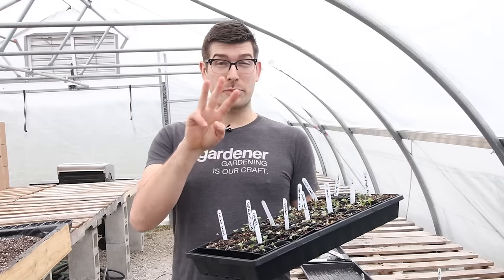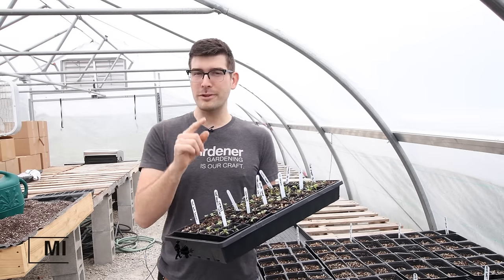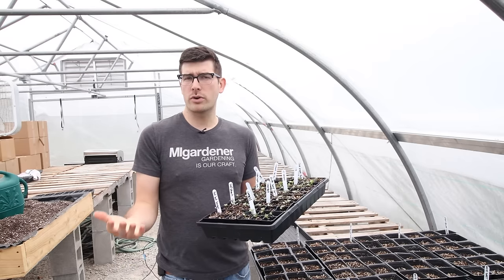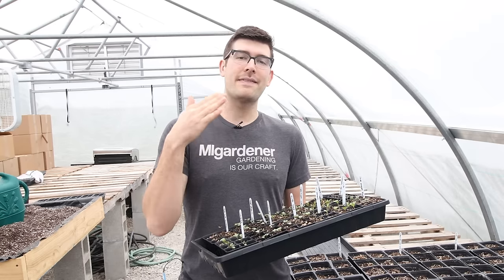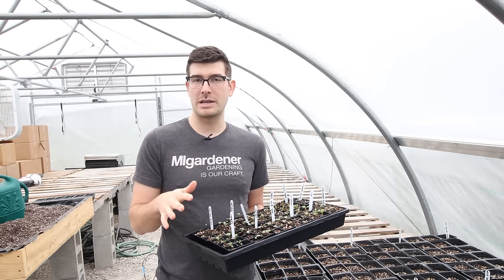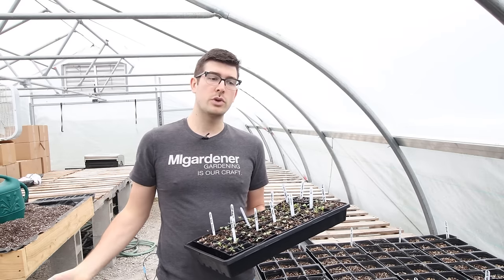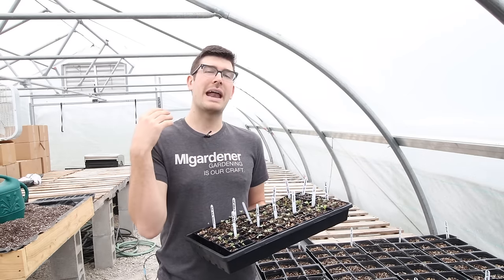When it comes to seed starting you have three main seed starting seasons. A lot of people would consider there to only be two, but hopefully I'll persuade you to believe there are three after this video. You have your main season stuff — your summertime crops that need a long time to get up and growing. Gardeners start them as early as possible, sometimes late February, more commonly early March, so that when warm weather arrives you can put a plant that's already seven or eight inches tall out into the garden and it's going to be off to the races.